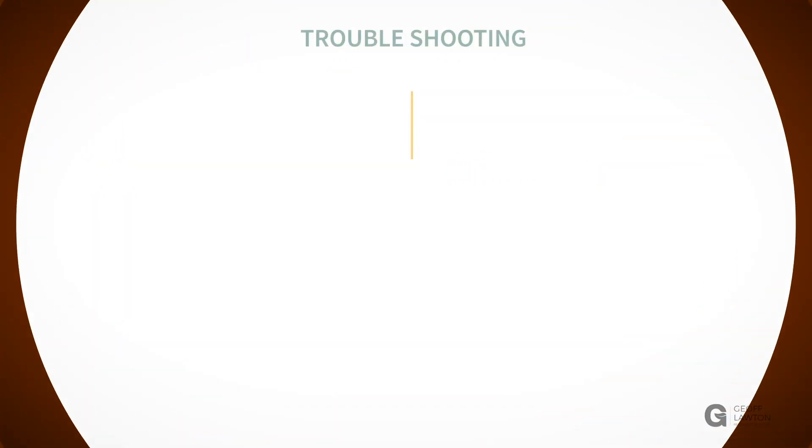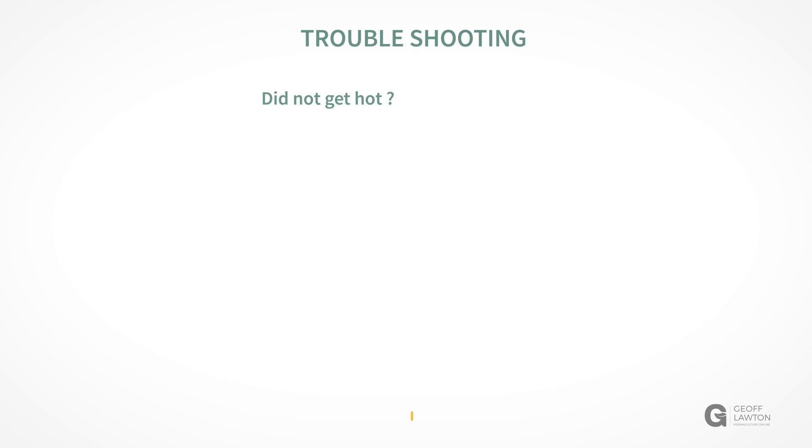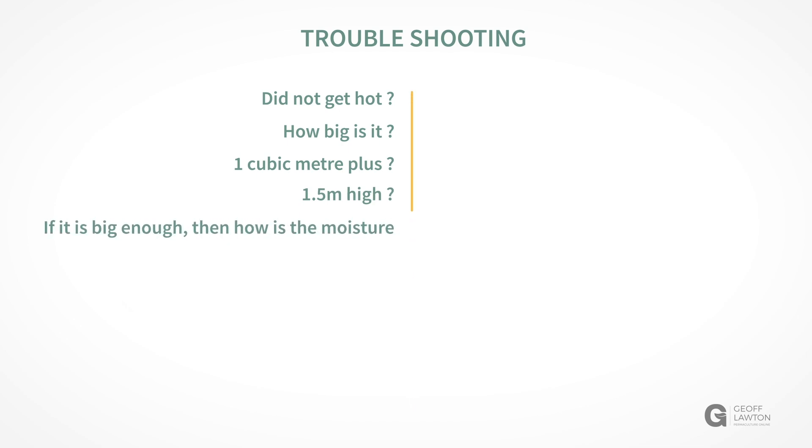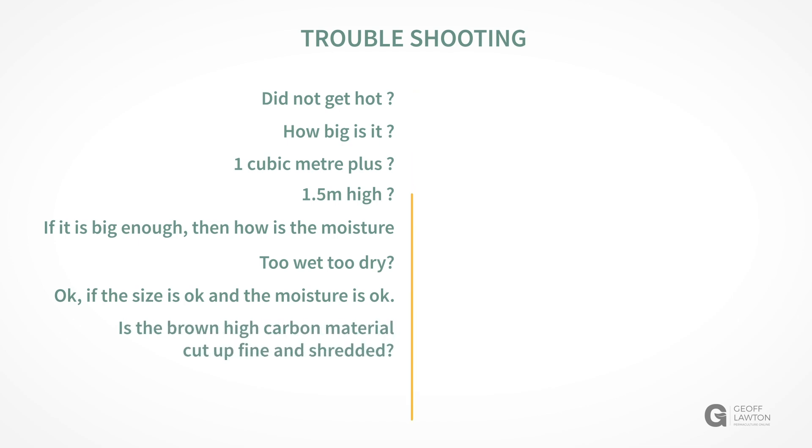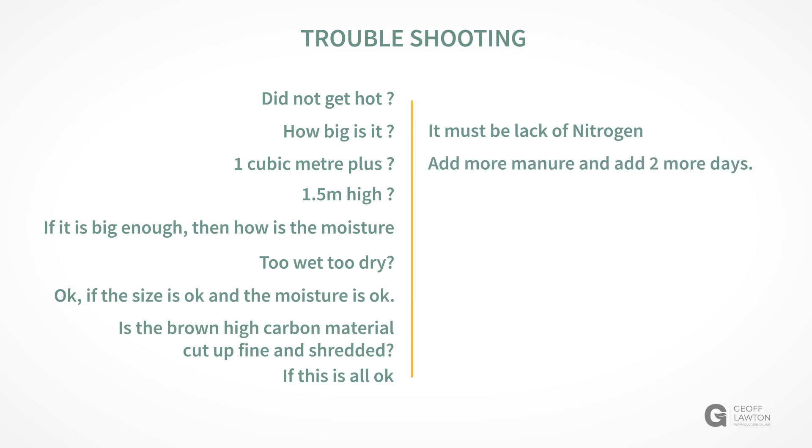If there are problems with the compost not getting hot enough, the first thing to check is: is it big enough? Is it one meter plus? Is it one and a half meters high? If it's big enough, how is the moisture — too wet or too dry? If size and moisture are fine, then the brown high carbon material needs to be shredded. If that's all okay, it can only be one thing: it needs more nitrogen. Add the nitrogen and add two more days to the time.